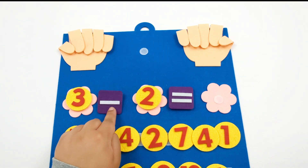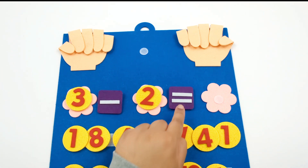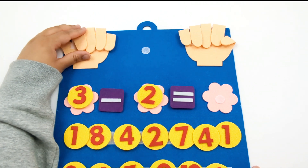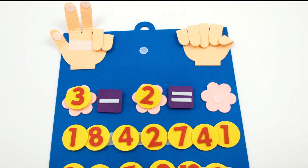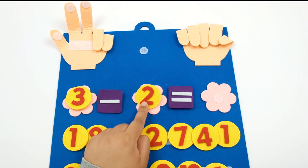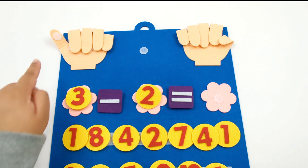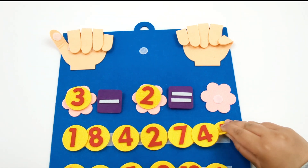Now let's try subtraction. Instead of adding, we need to take away or put down fingers. So here we have 3 minus 2 equals. First we need to open up 3 fingers: 1, 2, 3. Now instead of putting up 2 more fingers, we need to take 2 fingers away or put 2 fingers down, because we're doing subtraction. So let's put down 2 fingers: 1, 2. Now how many fingers do we have up? 1. Now we know that 3 minus 2 equals 1.